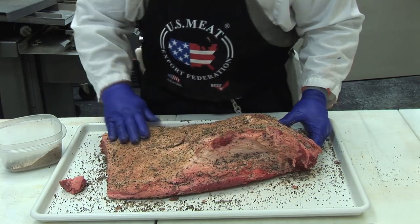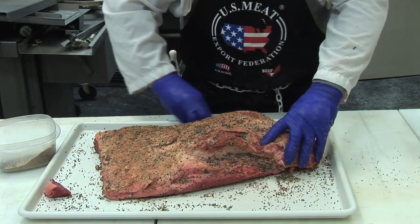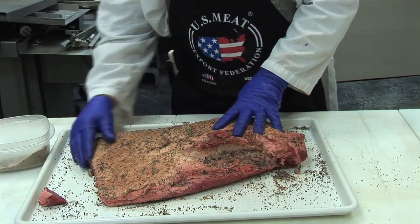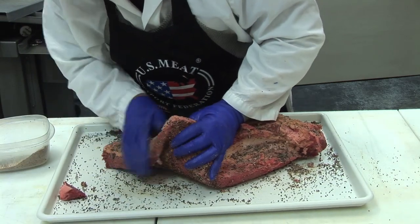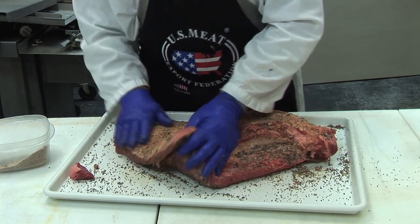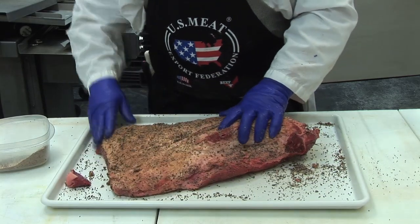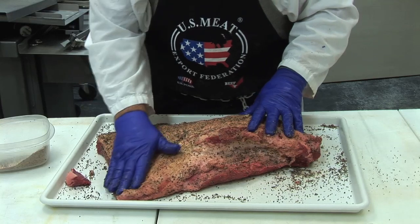When it goes on the pit and we start getting smoke, the seasoning can start working its way into the lean as juice becomes available to help move through and around those muscle fibers. I'm going to be sure I've got even the ends coated. There are people who really enjoy those ends and sides — the pieces that are heavily seasoned — so you're okay to do that and get that extra flavor.